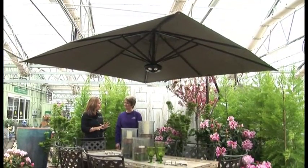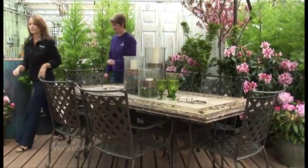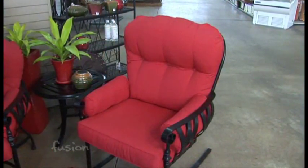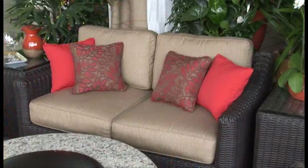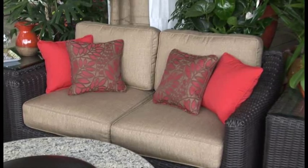Alright, she also has some other ideas and we're going to go inside to check those out. Well, this deep-seated furniture definitely feels like a splurge, Jeanette. You might think it's a splurge, but it's not — you won't have to buy furniture year after year, and you won't have to continually replace furniture that won't hold up. It lasts forever.